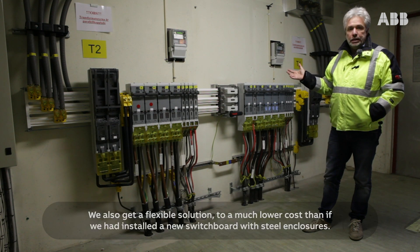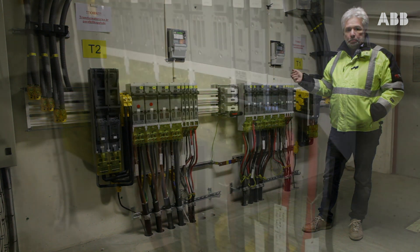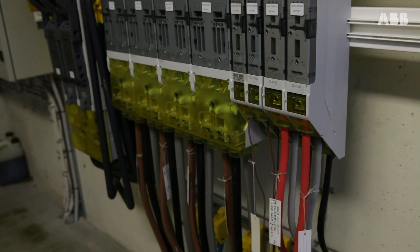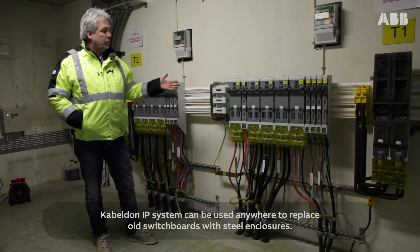We also get a flexible solution, at a much lower cost than if we had installed a new switchboard with steel enclosures. The CableDone IP system can be used anywhere to replace old switchboards with steel enclosures.